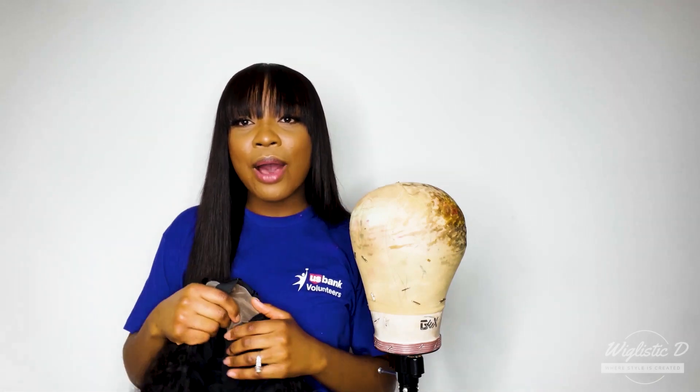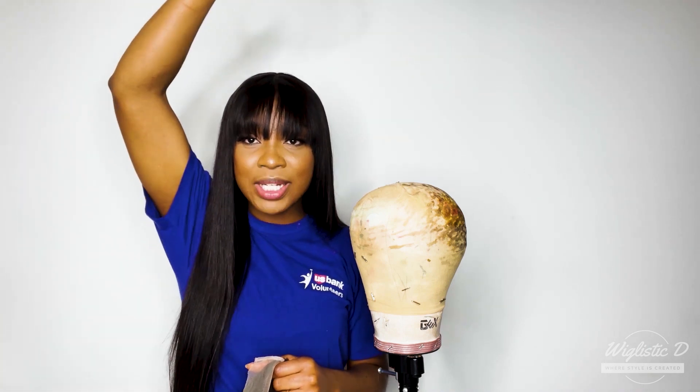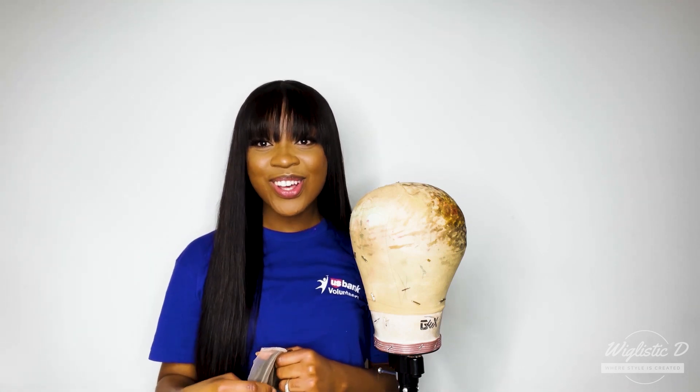Hi beauties, welcome to our channel! My name is Dominica and I am the CEO of Weekly CD. Thank you so much for tuning in — I really appreciate the love and support from my fine babes. If you want to be a fine babe and join this community, go ahead and click the subscribe button, like, share, and show us some love in the comment section below.